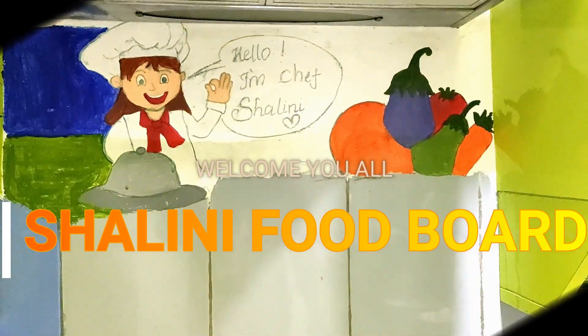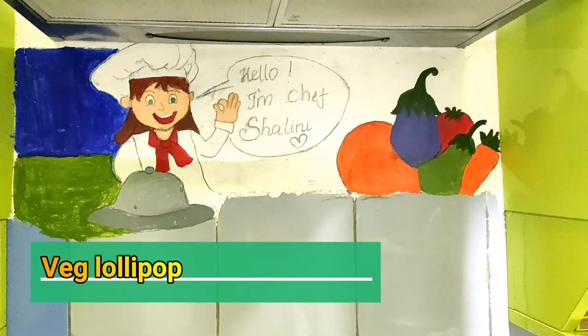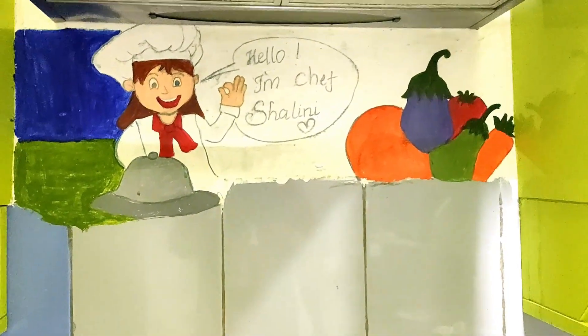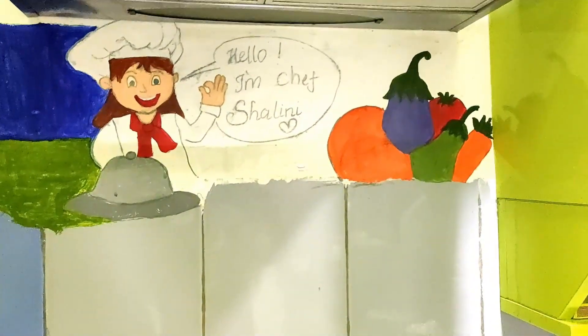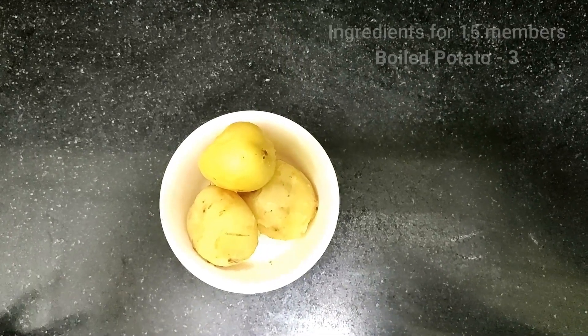Hi friends! Today is a Veg Lollipop recipe. This is a vegetarian recipe. There are a lot of ingredients. I am going to make this lollipop recipe.